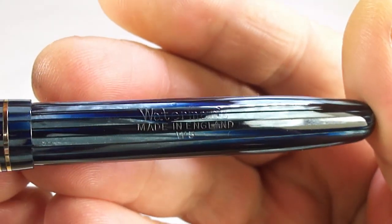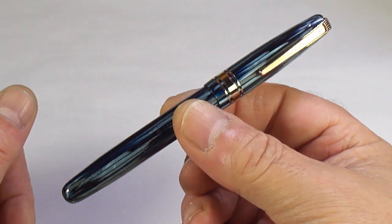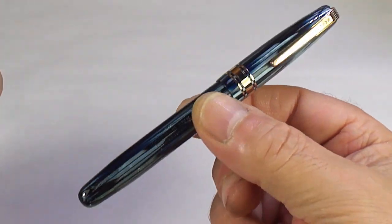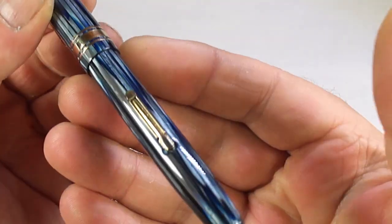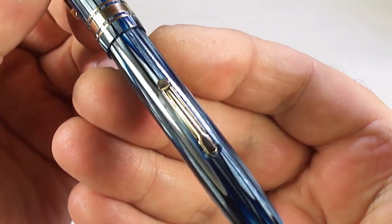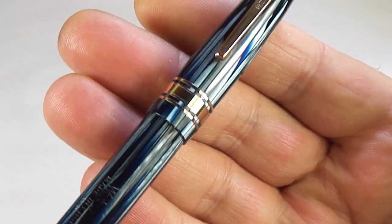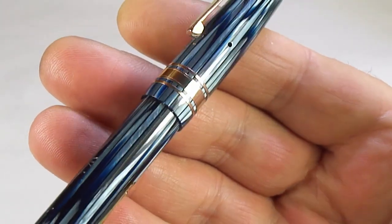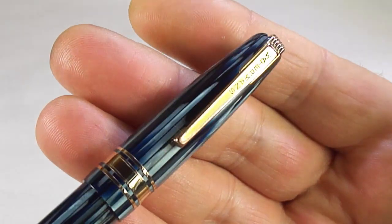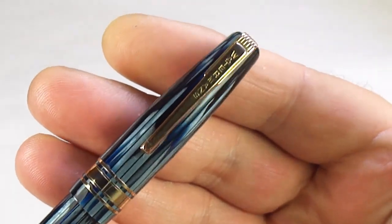The size of the pen from the top of the cap to the bottom of the barrel is around 128 millimeters capped, and the diameter of the barrel is around 11.5 millimeters. The lever is what we term a box lever — gold plated or gold filled — and it has quite a large band to the center with two bands to each side of the larger band.